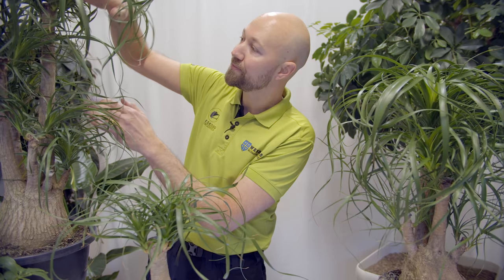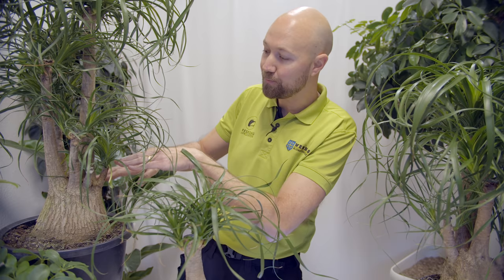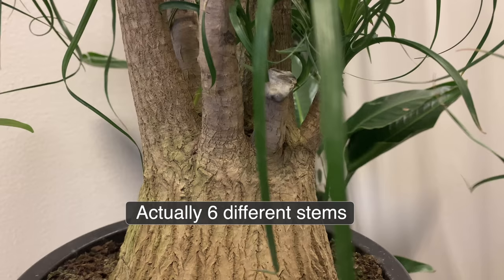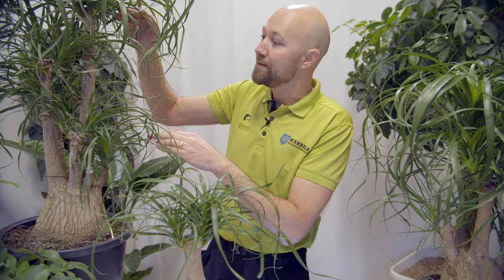The trunk has been cut off when it grew in the ground. It has sent out new stems — five different stems coming out of the base of the trunk. Then it was cut off again when sent to greenhouses around the world. This plant will never be taller than it is right now.